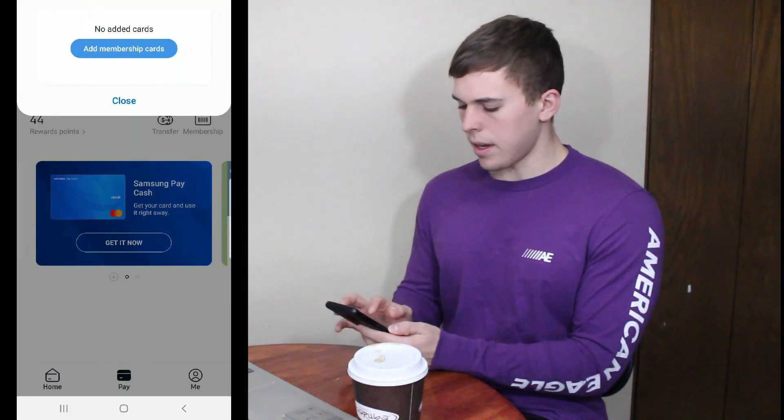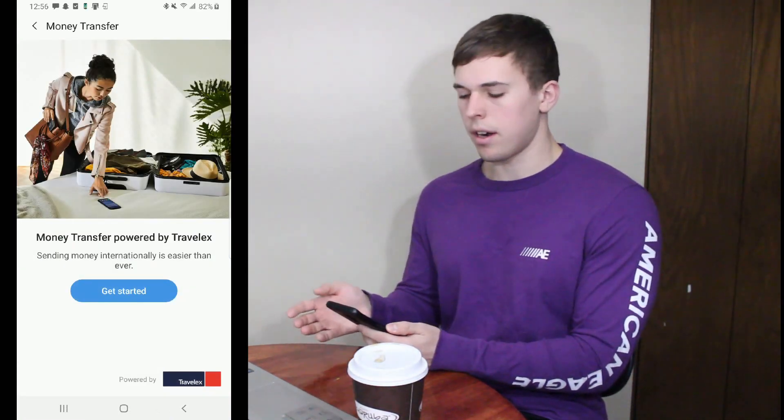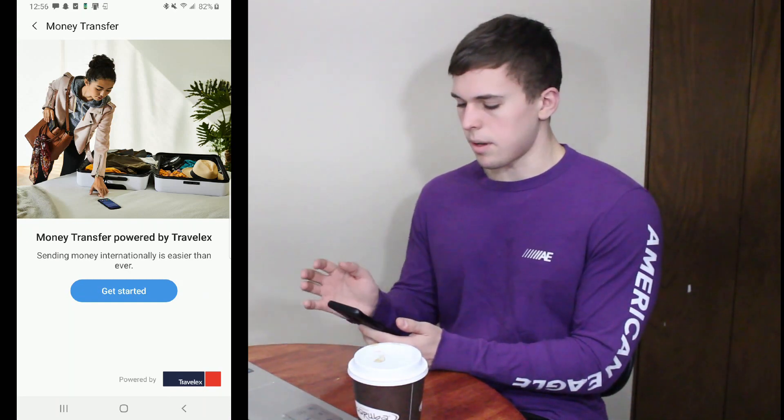If you go back, there's also a transfer button where you can transfer funds between one card and another card — like a gift card or something like that. I don't have any other cards on here, so I'm not going to do that today.